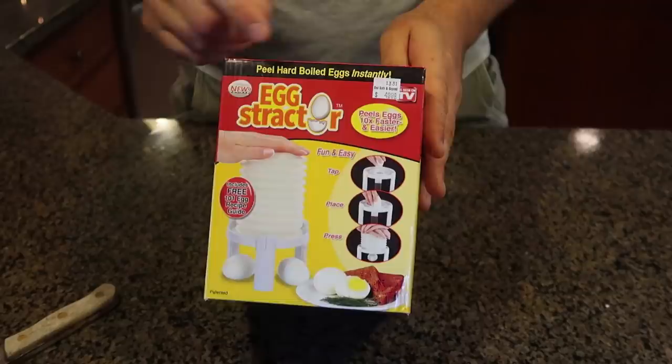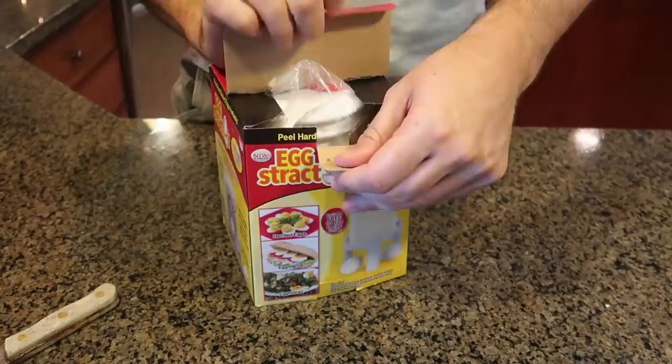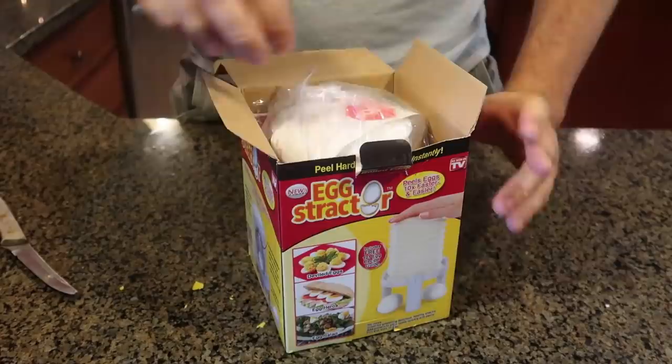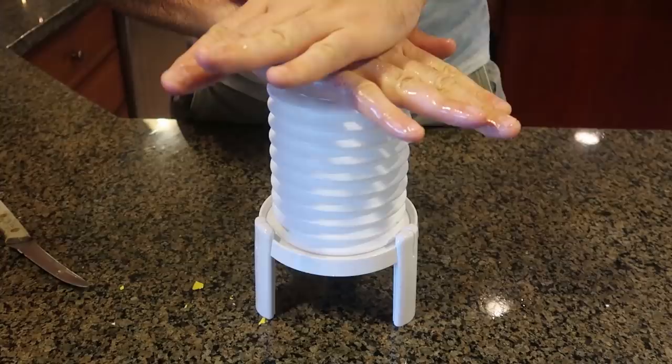The next gadget is this one seen on TV — it's a pretty old gadget and it only costs five dollars. This is the egg stretcher, at least that's the name of it. How it works: you crack an egg a little bit and then push it out of the shell. I've tested this gadget before — it was like three or four years ago — so let's see if it still works. It's a much bulkier egg peeler, but this is how we're going to use it. You start with the smaller end of the egg, cut the bottom, put it in like this and go all the way.